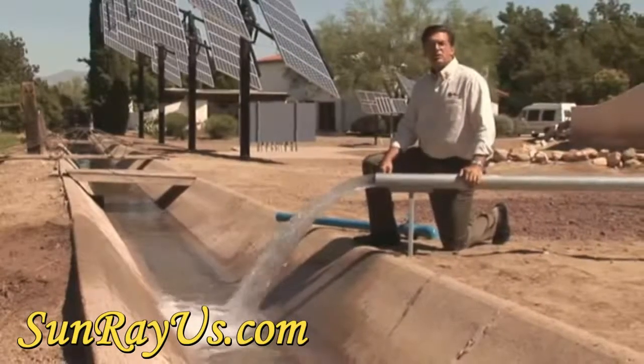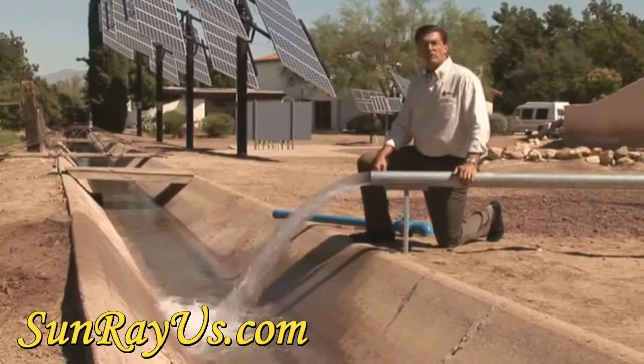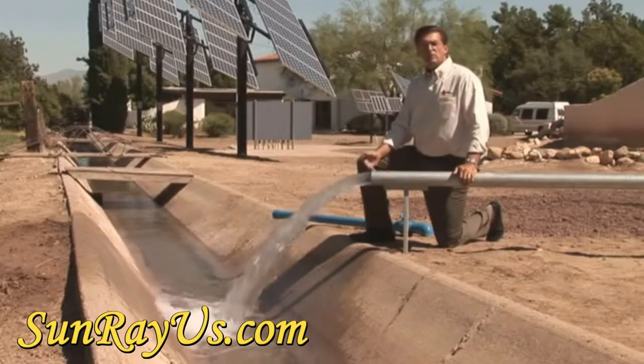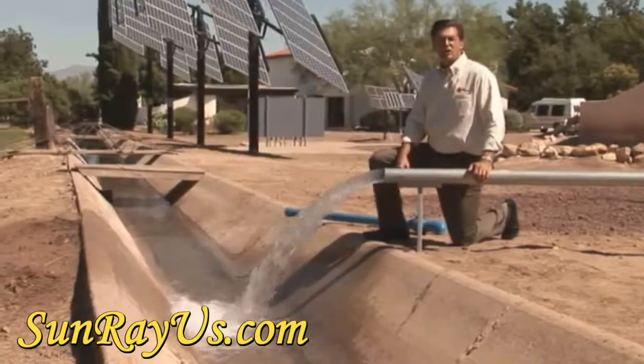This same technology can be applied to 20 horsepower, 50, 100 horsepower, or even greater. The limits previously known in the solar pumping industry have been shattered by technology.